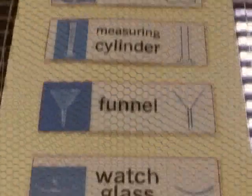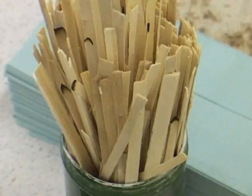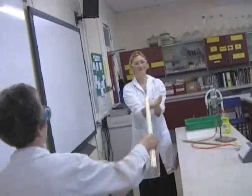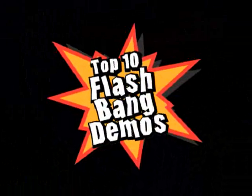If you are searching for inspiration in the classroom, why not take a look at the Institution of Chemical Engineers Top 10 Flashbang Demos. Produced as part of the Why Not Convention Campaign, they show that demonstrations can be fun, safe and relevant. They might even help inspire your students to become the scientists and chemical engineers of the future.